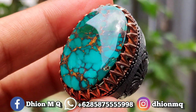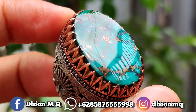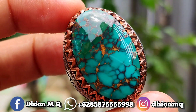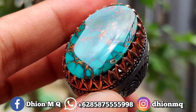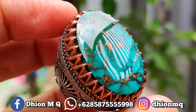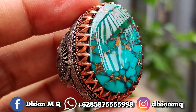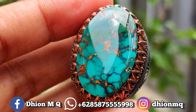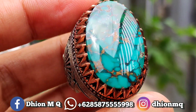Untuk kategori warnanya ajib, ini ada warna hijau dan juga warna tosca. Hijaunya kekuningan, dan juga masih ada warna birunya sedikit. Ini masuk multi-color tapi birunya sedikit, jadi anggap masuk ke warna hijau-tosca.